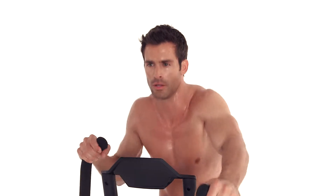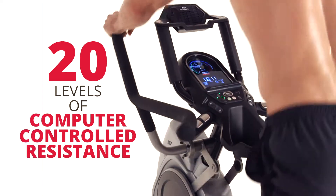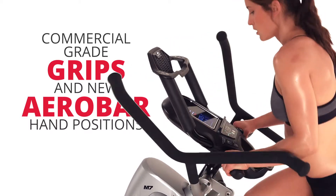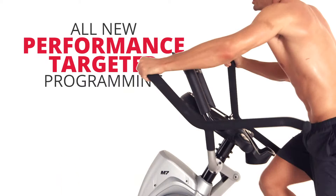It also comes with design upgrades, including sport performance racing pedals, 20 levels of computer-controlled resistance, commercial-grade grips, and new aero bar hand positions. But what truly separates the M7 is the all-new performance-targeted programming.